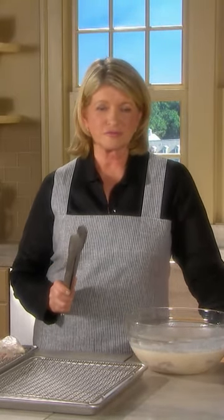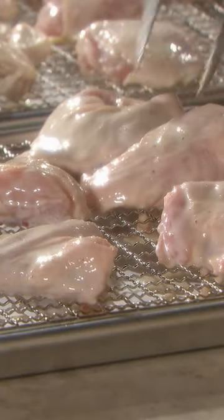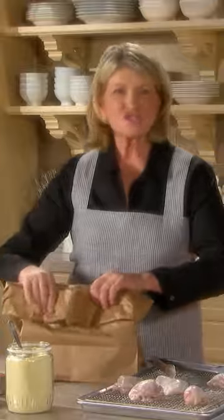One hour in advance of frying, remove the chicken and let it dry on the rack for one hour. And now for the dry flour, cornmeal, cayenne pepper, black pepper, salt. Drop the chicken in and shake.